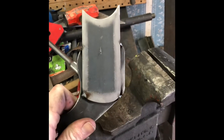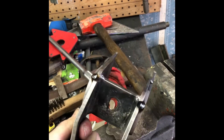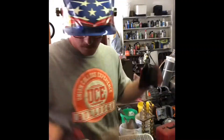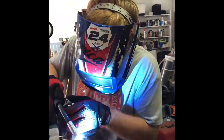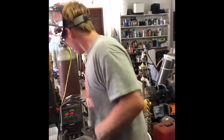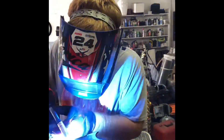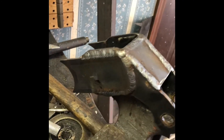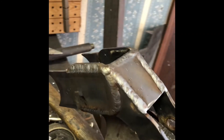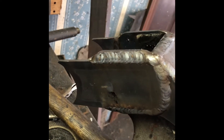All right, so we got that drilled. Makes quite a mess. I've got the bracket all tacked together where I want it, so now we're just going to burn it in. We've got this one all finished up, all welded up, ready to go on the truck.